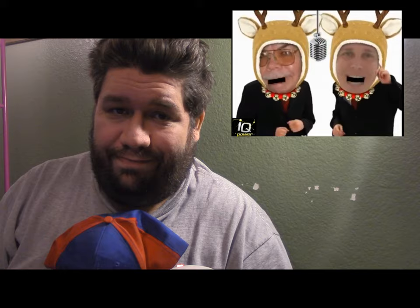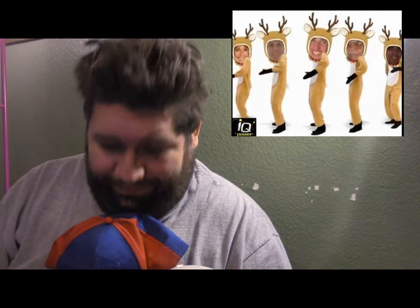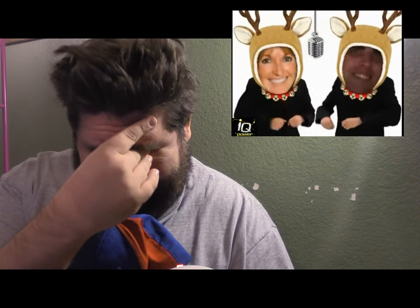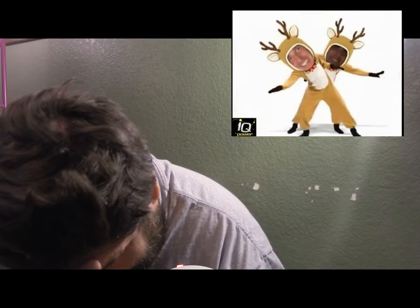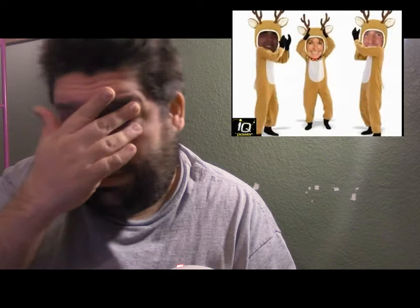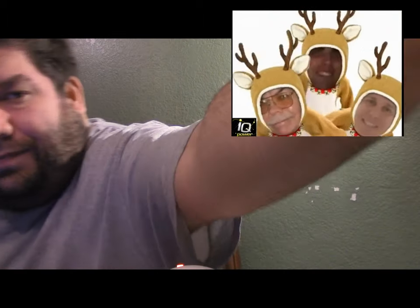Till next time, dear viewer — I'm going to go play some League of Legends.